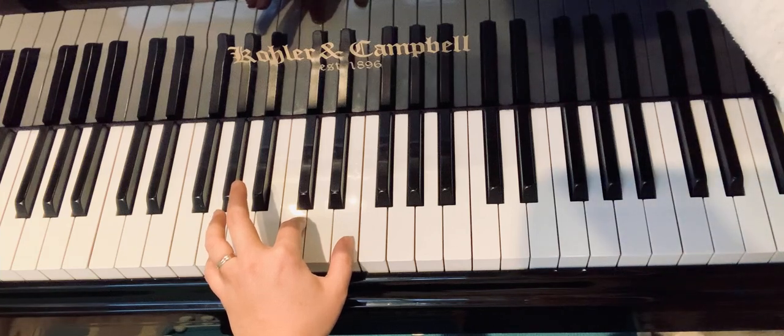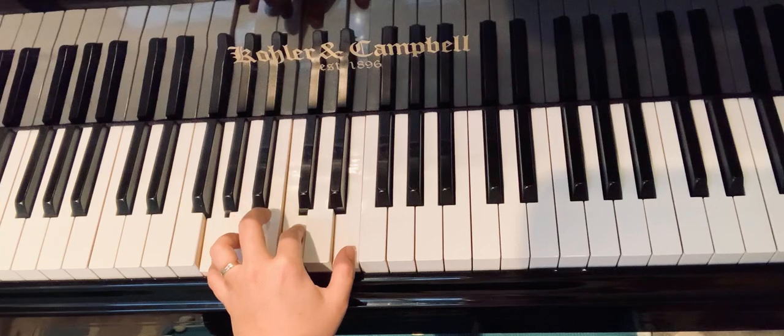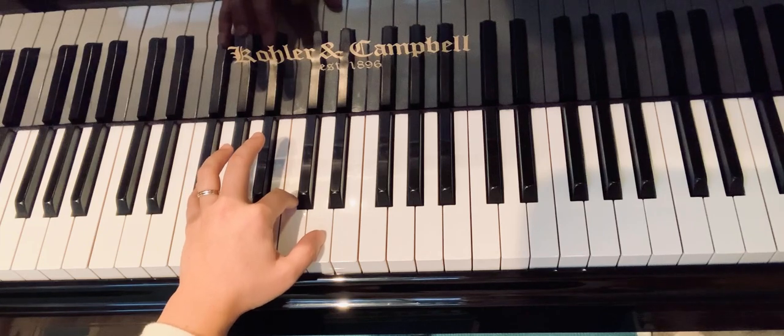So get ready with sol-do-me. Here we go. Get ready with fa-sharp, do, re. Here we go.